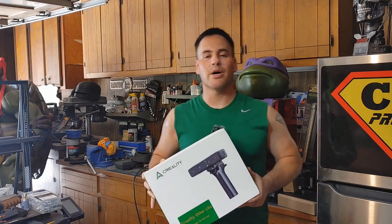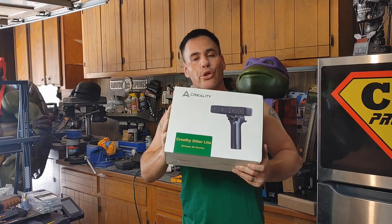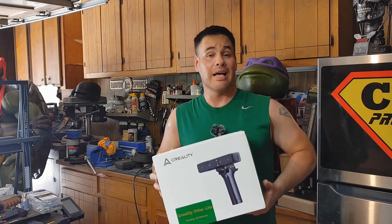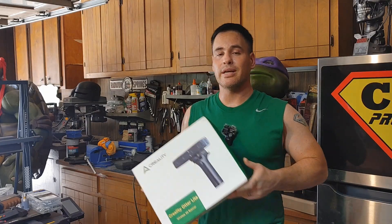Hello everybody and welcome back to Chris Bosch Props. Today we are going to do a video on the Creality OtterLite 3D scanner. We're going to take a look at it, see how good it is, maybe how bad it is. I don't really know at this point, so let's get into the video and see what this thing does.